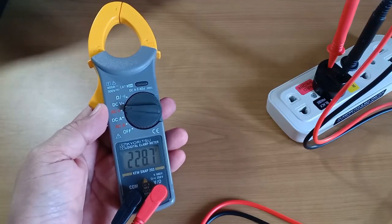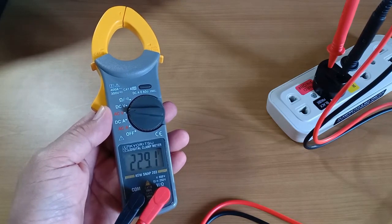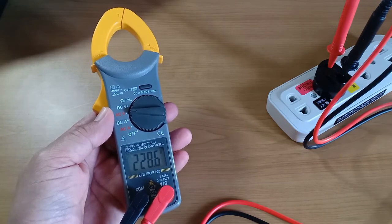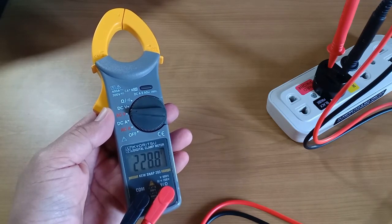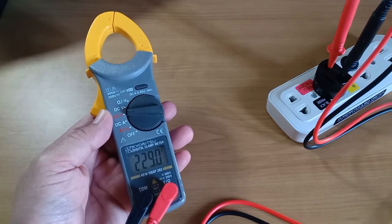The Snap 203 is not a true RMS meter but an averaging meter. If this is sufficient for your requirements, this is a good choice. You get the benefit of a Japanese brand digital clamp meter that can measure DC current at an affordable price. Thank you for watching. Keep safe.